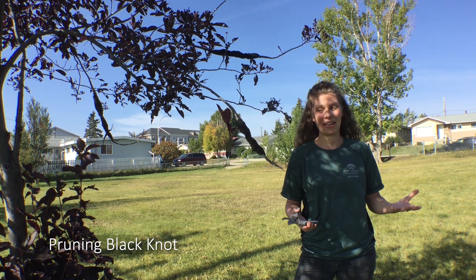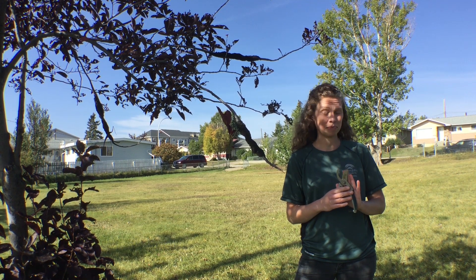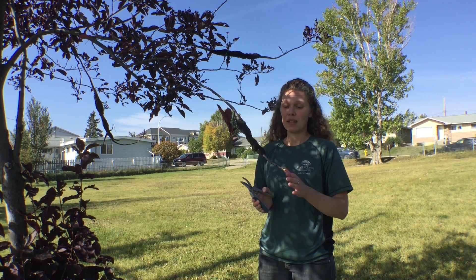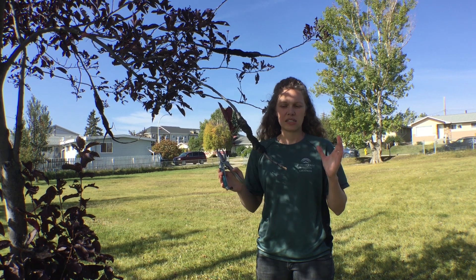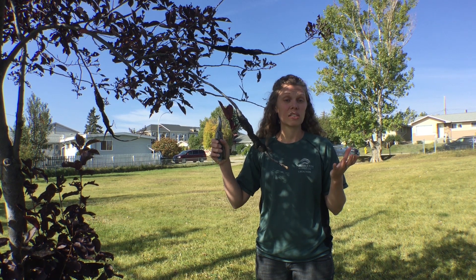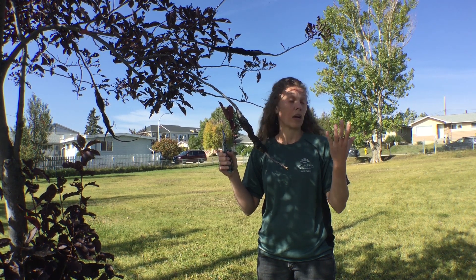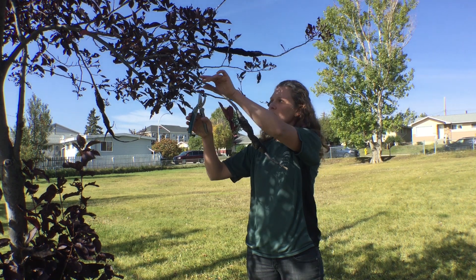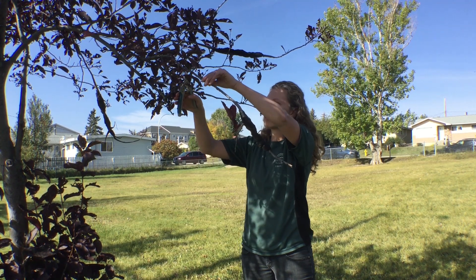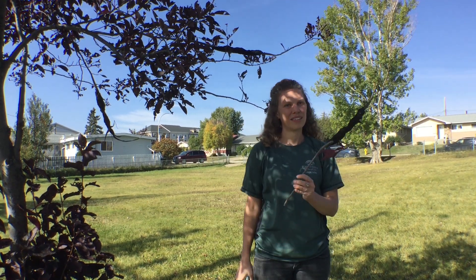Here is a demonstration on pruning the black knot out of your tree. First step, make sure that your pruners are sharp. Next, assess where the black knot is in the tree. You're going to want to prune a minimum of six inches away from the end of the mass, and up to 12 inches, in order to capture any internal growth of the fungus that might not be visible yet to the eye. I'm going to come all the way back to where the next branch is coming out, because that's a good place to prune. Now we have our black knot removed.